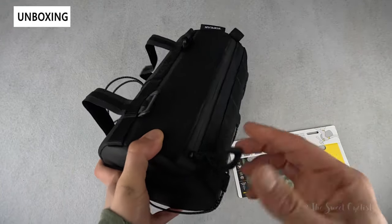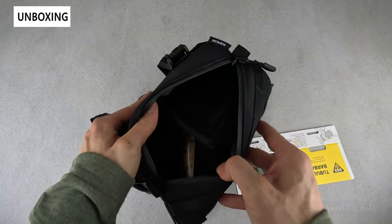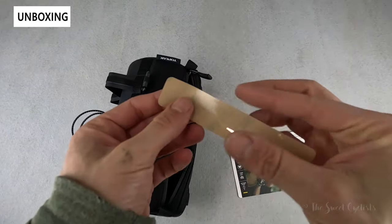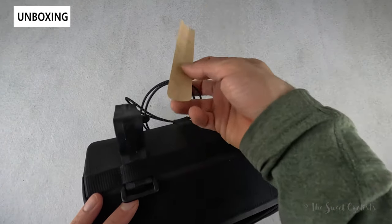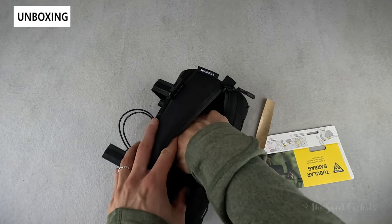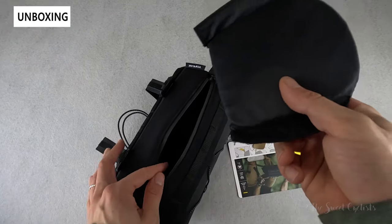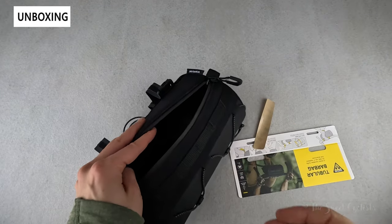As far as what comes with it, you get the bag itself with all the mounting straps attached. You also have a little 3M adhesive — a clear protectant for your bike — that you can put behind wherever you're attaching the straps to prevent scratching. There's also a removable divider on the inside that's velcroed in, and you can leave it in or take it out if you prefer just one big compartment.